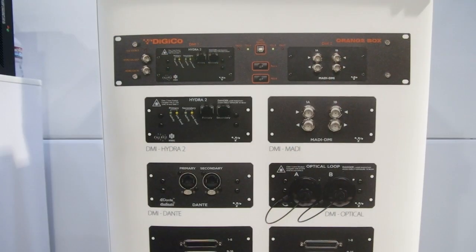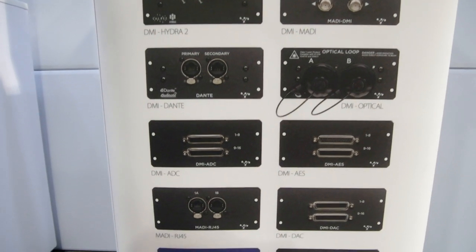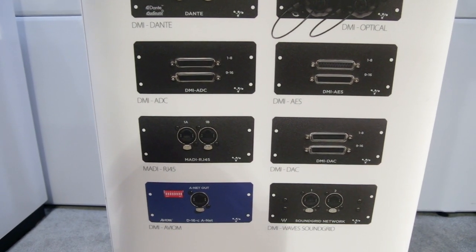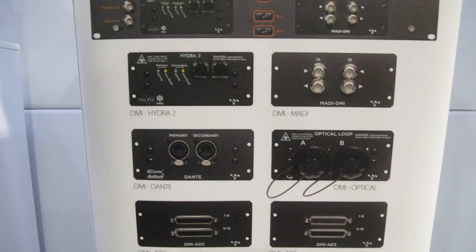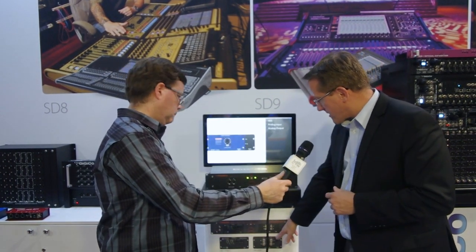Here are a couple of the cards we have. We have the new Hydra 2 card, which allows me to tie into the Cal Rec broadcast mixing and routing system — an 8,192-point router. What's really nice about it is I can pick off any of their sockets and have digital gain tracking and pull in their labeling, and vice versa — they could grab any of my sockets and bring in the naming as well.